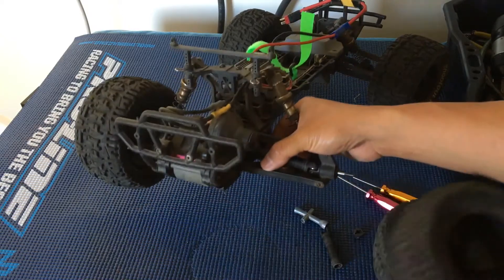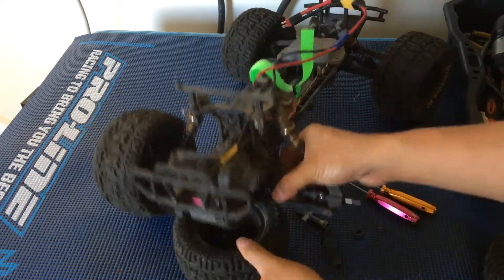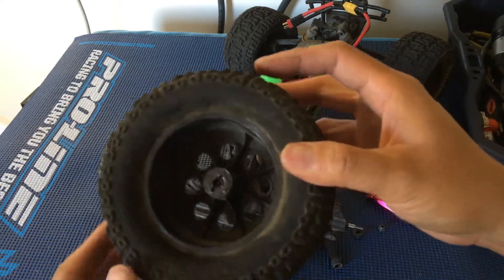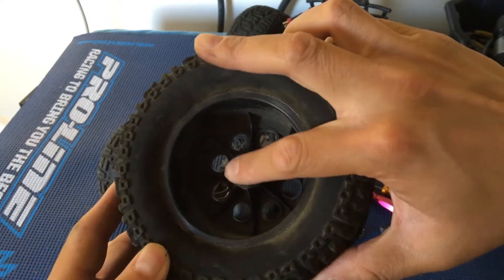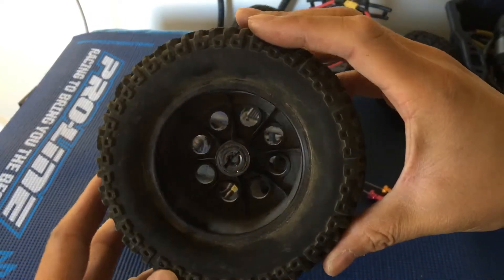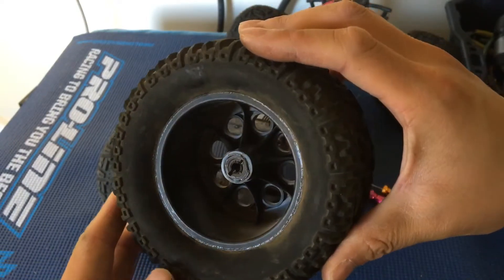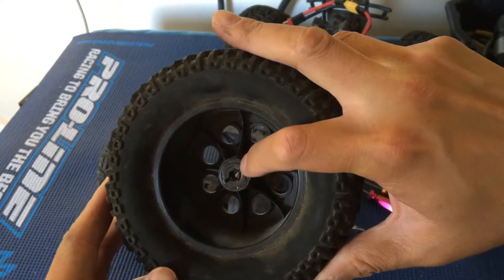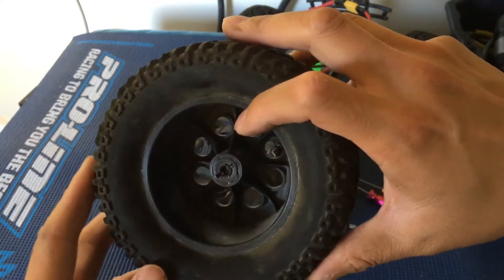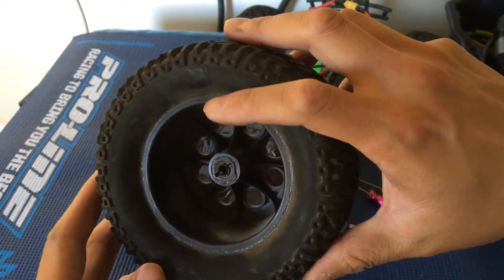You can actually see from this other wheel, another thing that has happened in this case - that hex actually fused with the outer plastic, just spinning so fast that it melted together. So this wheel is pretty much ruined as well.